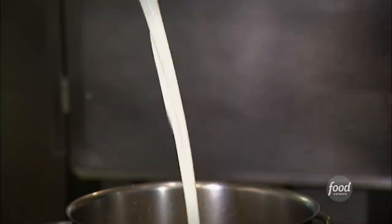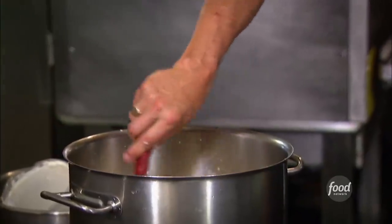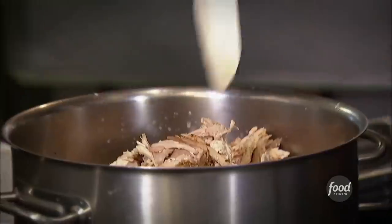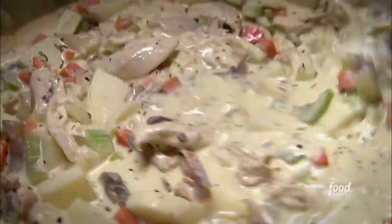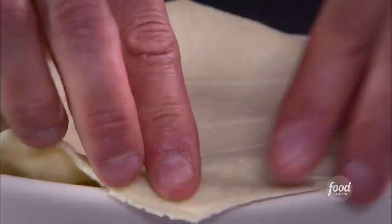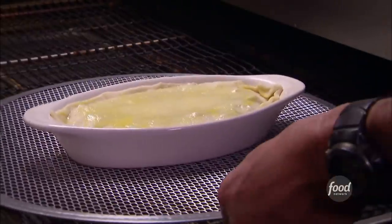Heavy cream — mix that in again, reduce it down about a third. Add potatoes and pulled chicken. Stir that in and simmer for about 15 minutes until it's ready to go. Puffed pastry on top, a little egg wash, in the oven. Six minutes and that's it.